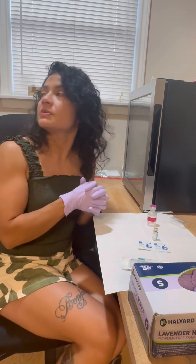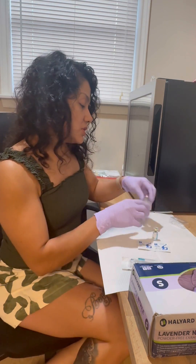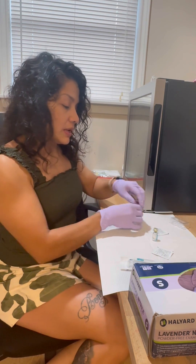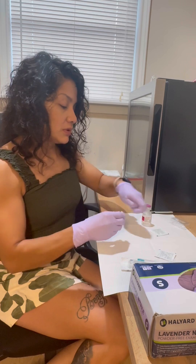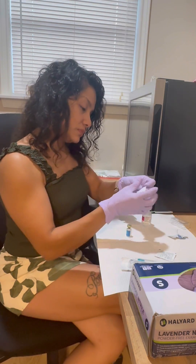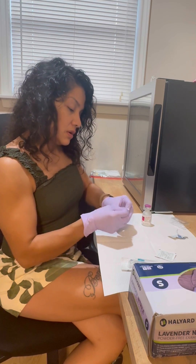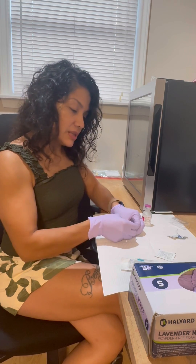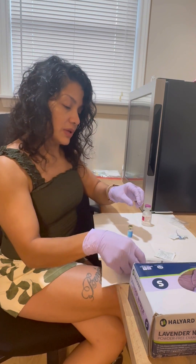We're going to use gloves for video purposes only. Go ahead and pop the cap for your GLP-1. You don't really need to wipe it down since it's sterile and brand new, but we're doing that here.